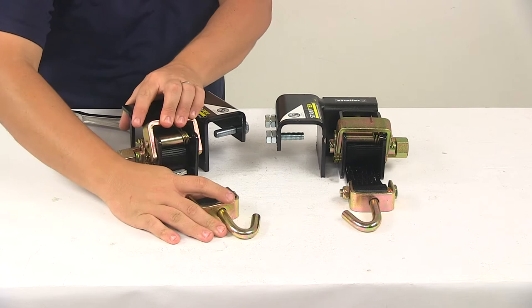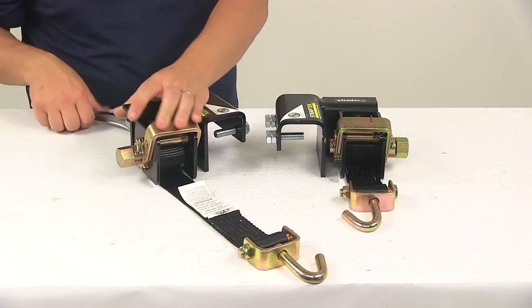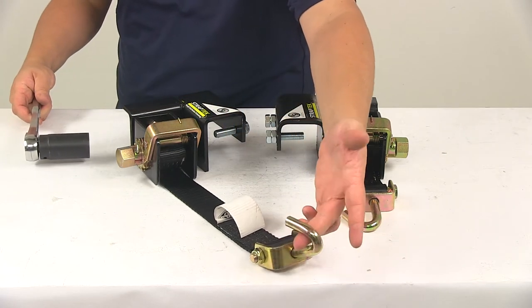I'm going to go ahead and release this a little bit. It's got the release bar right here, very easy to gain access to and to release. And then once we're ready to apply tension, this would connect to the spring bar connection point.